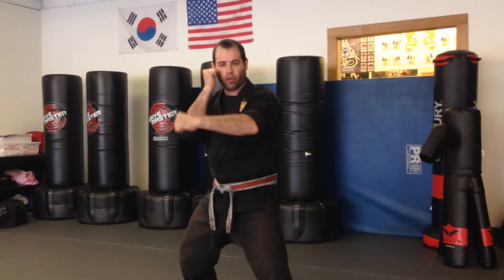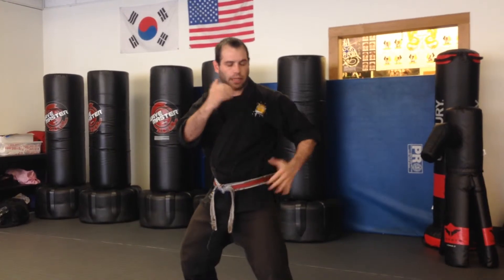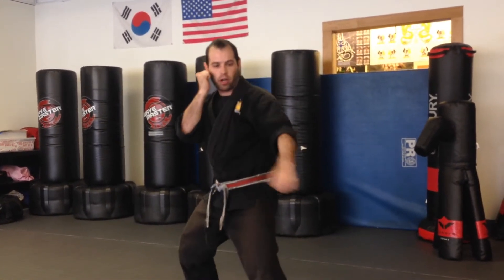We're going to use both arms, starting with our front arm first. Essentially what I'm doing is taking my front arm and swinging it across my body, blocking low to the side. So it's either an attack low to my leg or even an attack low to my side grabbing here. This will be our modified low defense with our front arm.